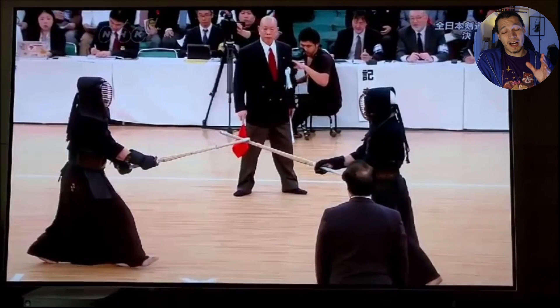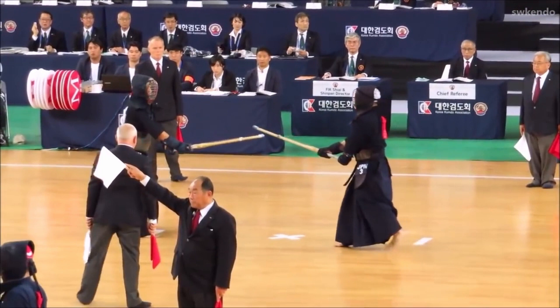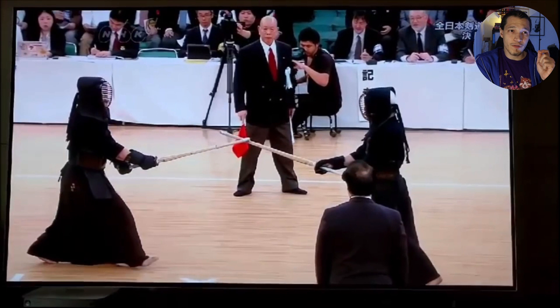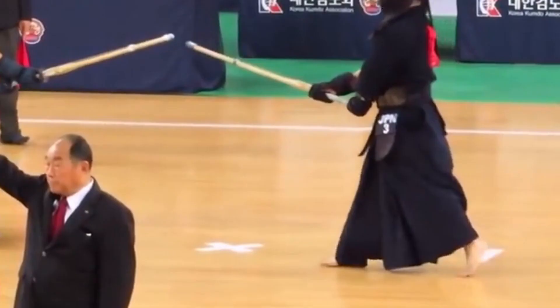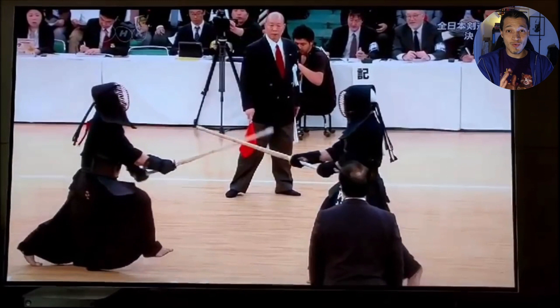Maybe some of the things you can practice at home to get this type of Kote into your repertoire. One of the things I've been talking a lot about in my streams I'm calling 'anchoring' — it's the use of the left foot to create power to move your body. As you can see when he's approaching forward, he is really using that left leg to create power as he gets into that position.